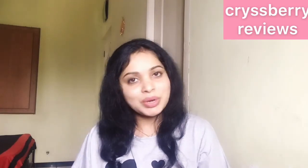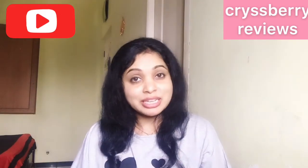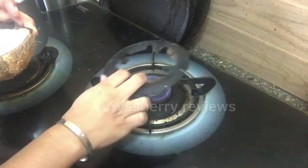Hello, welcome to Crispy Review Tips. I've found different methods on the internet on how to remove coconut out of its shell effortlessly, even without the help of a knife. I've experimented with one such method and let's see if it works. Remember, there are no tricks involved in this, so let's go.